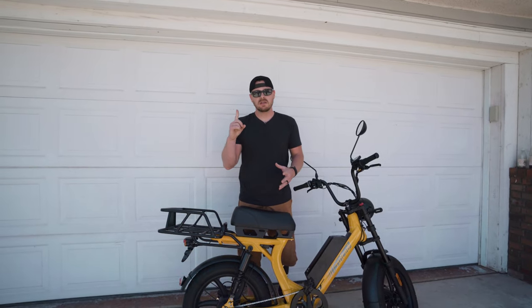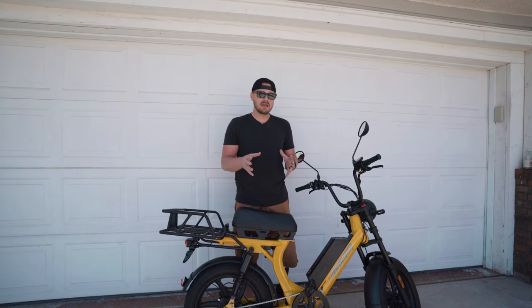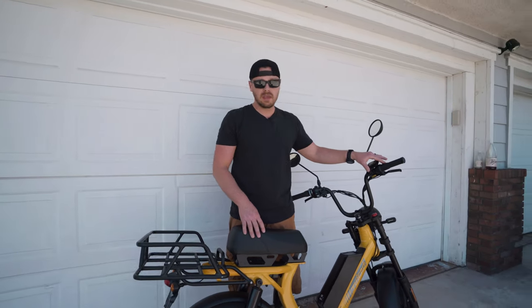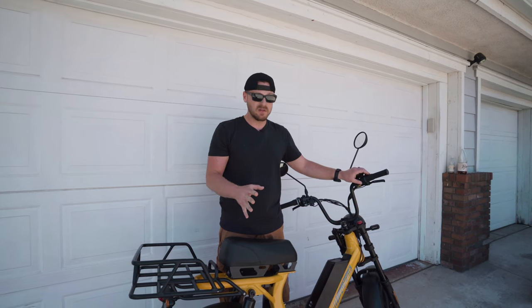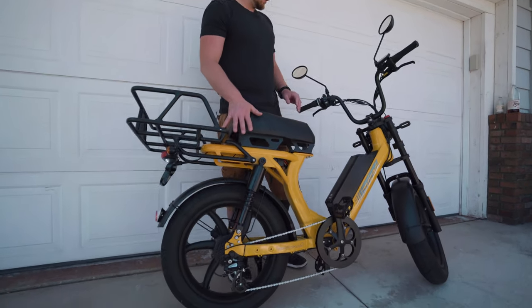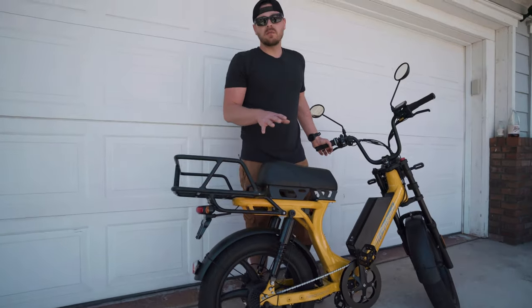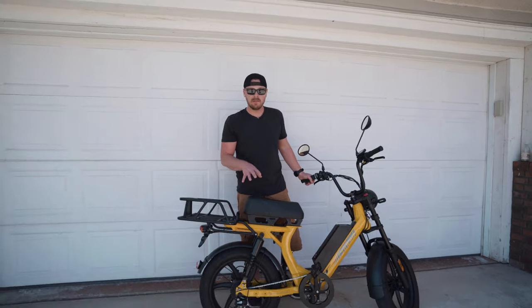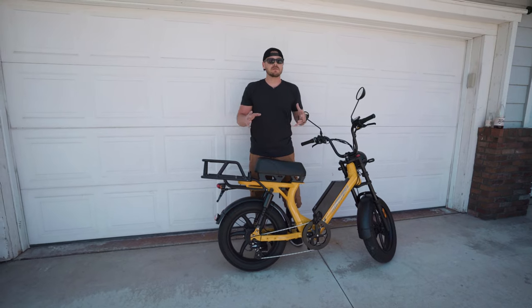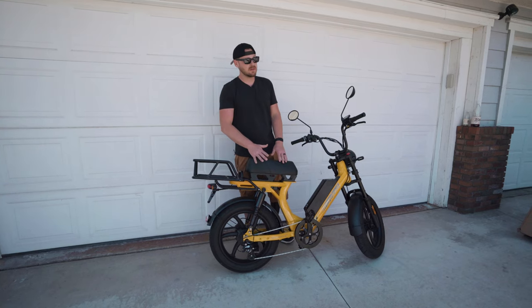In one of our other videos we did a speed test — go ahead and watch that because it really catalogs speed in its fullness. Right out of the gate, you really accelerate quickly. I think this is because it's the 52-volt version with an 1800-watt peak power motor — it's a 1000-watt base — which really gets you up there. I wasn't super confident this bike would have the get-up that it did, but I was wrong. This bike really does accelerate well, which is also a safety feature — if I'm trying to get out of the way of traffic, I know I can confidently zip around. So I appreciate the speed and power on this.